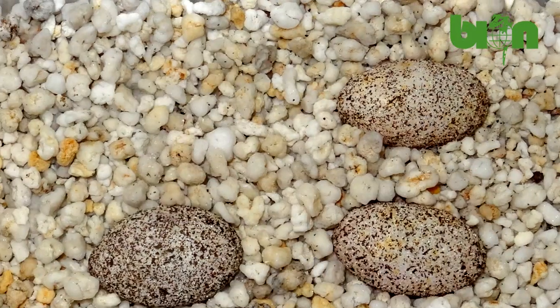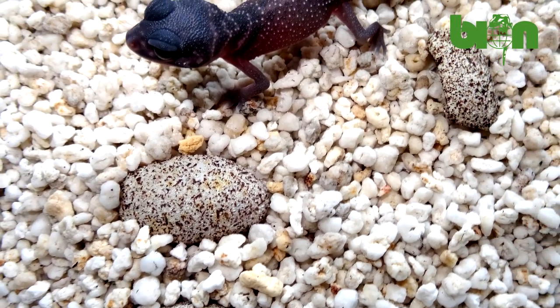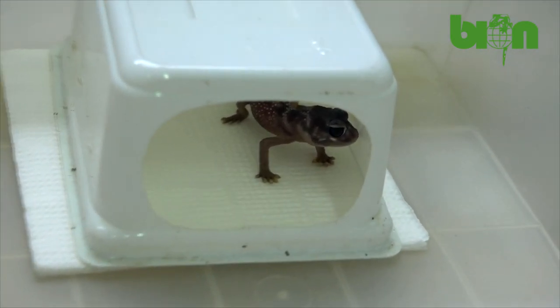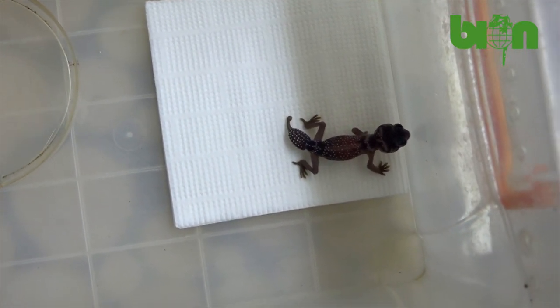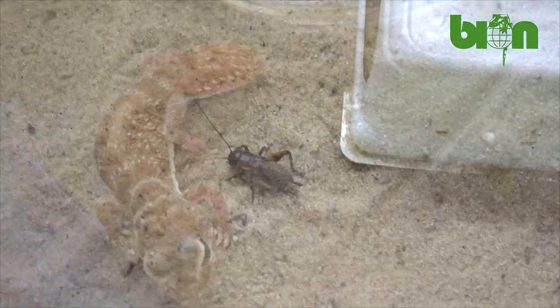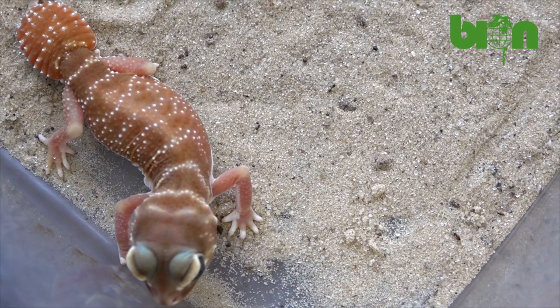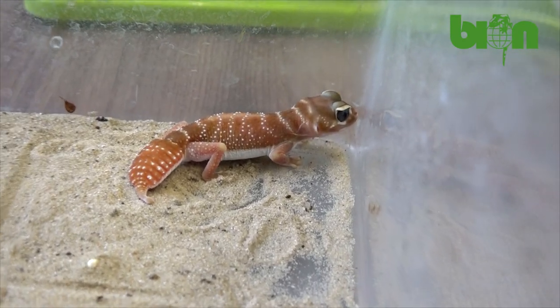When the babies hatch, we separate them into individual plastic containers with minimal interior decoration — the same as for winter dormancy of adults — consisting of a water dish, a small shelter, and a paper towel to retain moisture. Other conditions are identical to those of adult animals. Their diet consists mainly of crickets, cockroaches, and sometimes small locusts. We feed adult animals two or three times a week, with two to four insects per head depending on size, and babies are fed every other day. Almost every first clutch from our females this year was infertile due to their young age, but most subsequent clutches were fertile and healthy.